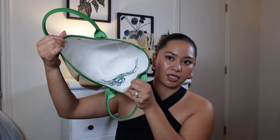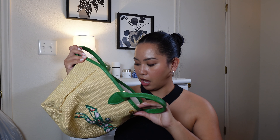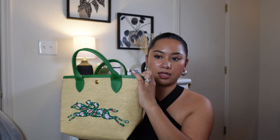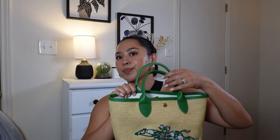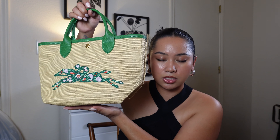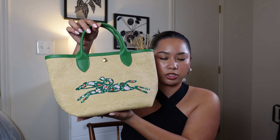This bag feels pretty light. I mean, you can bend it like that — it's just super soft and malleable. The inside is just like this. I would prefer they had a liner, so I'll probably buy a liner for this because it's white and I always carry a lipstick or two. To prevent staining, I will buy a liner.